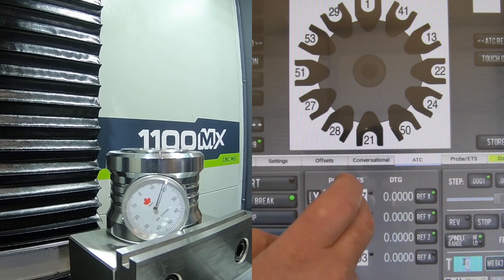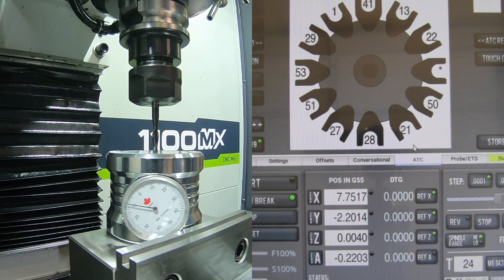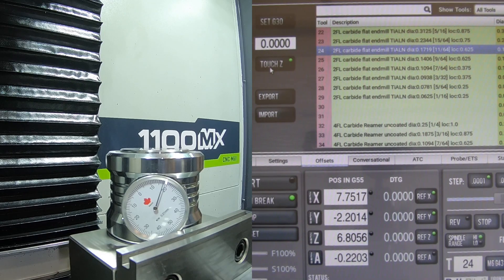Let's check one more — let's grab tool number 24. Tool number 24 came in within one tenth, so we go ahead and take care of that one tenth. I would say we're getting pretty good repeatability out of this manual tool setter. It doesn't take a whole lot of time — I just set up two new tools, recalibrated the tool setter, and checked a couple of other tools, all within about five to ten minutes. That's the process.